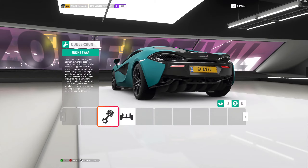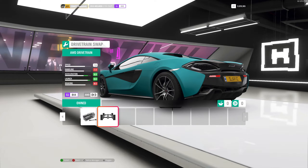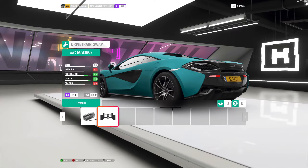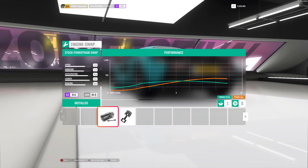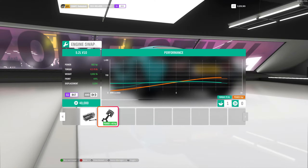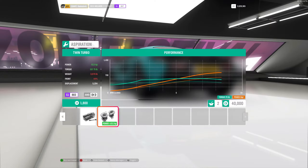Go to your drivetrain because you want to make it all-wheel drive. You actually get four extra PI points to spare and you get better launch and acceleration with AWD — that's crazy. So select all-wheel drive, then go to the kit conversion and add in the conversion. It makes it a ton lighter. There's an option for a turbo but we're not going to add that in.